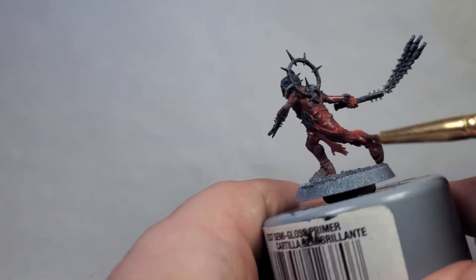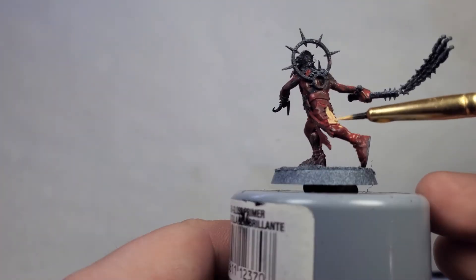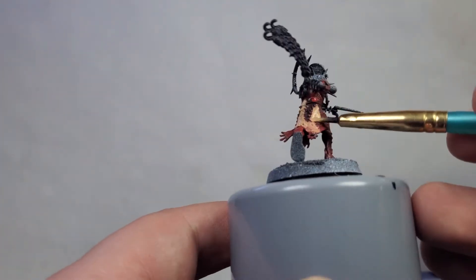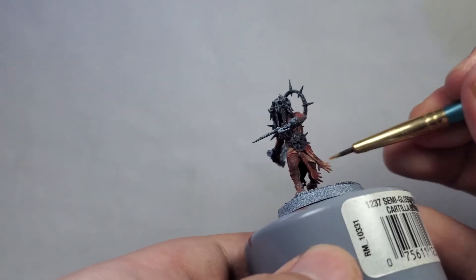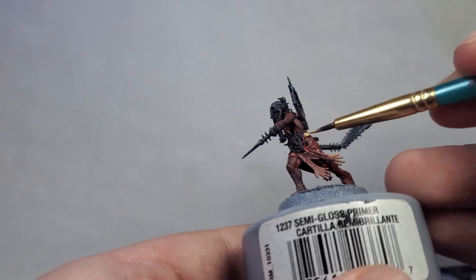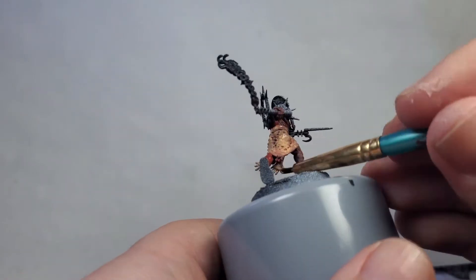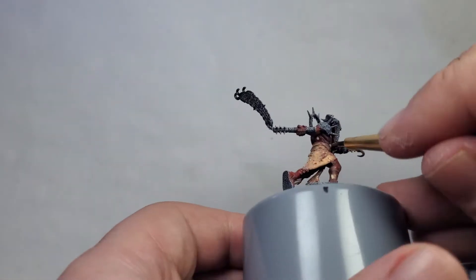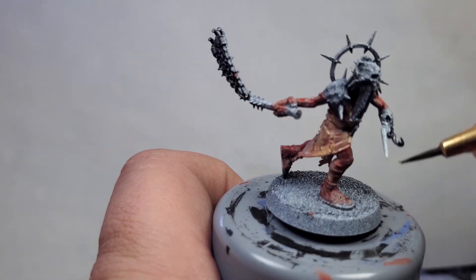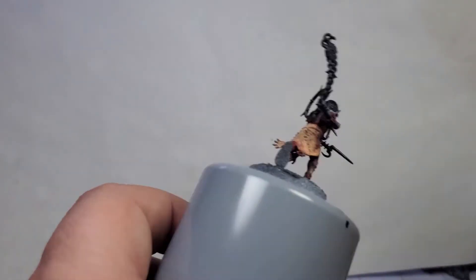These are kind of Silent Hill inspired. I don't quite have the rusty brown and gross aesthetic fully done, but I did what I could with what I had. I think they turned out relatively well — not the most Silent Hill-y — but they are for my significant other and you should check them out as well.